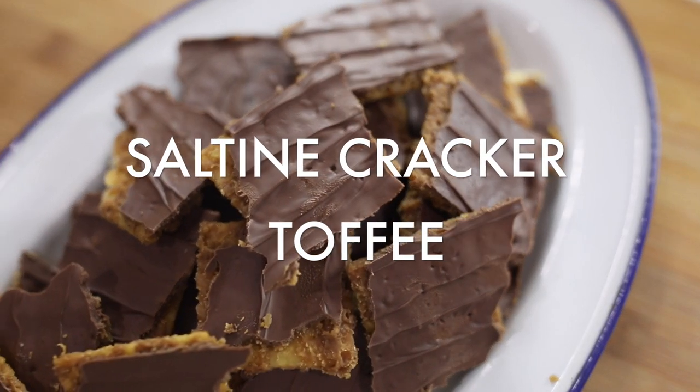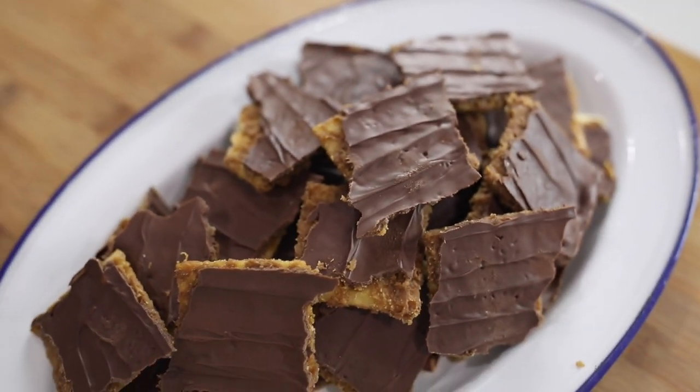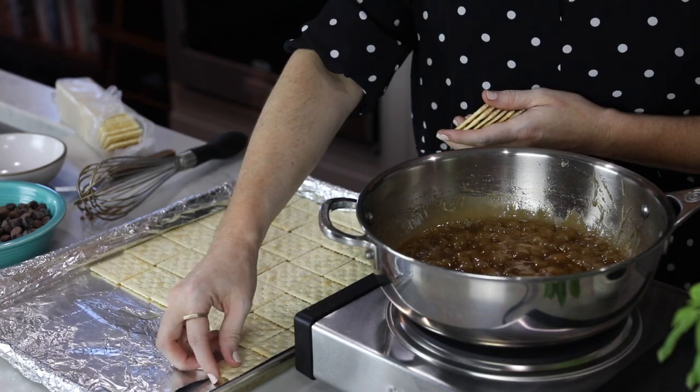Hey guys, it's Becky from TheCookieRookie.com and I'm so excited to be showing you how to make one of my very favorite family recipes, saltine cracker toffee. I am obsessed with this cracker toffee and my mom would make it for our family every Christmas, but also throughout the year whenever we would request it.